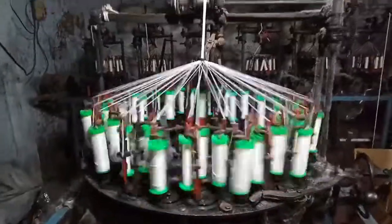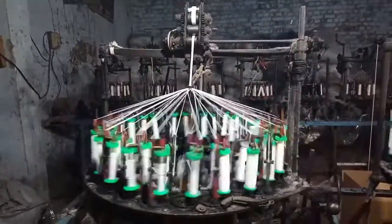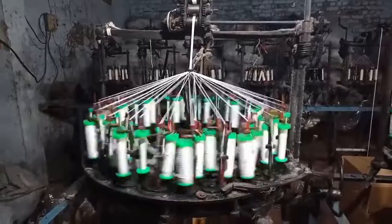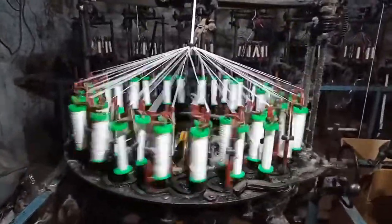Assalamualaikum to my all subscribers. I am now making a new video on 48 chingles 2 laced machine. How does it work, you can see now.